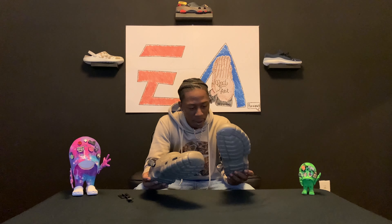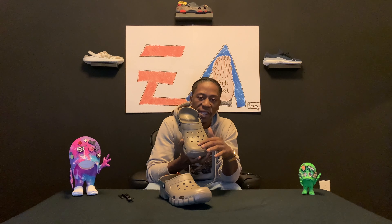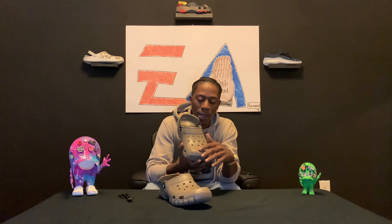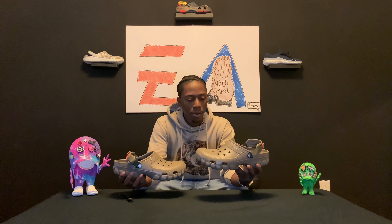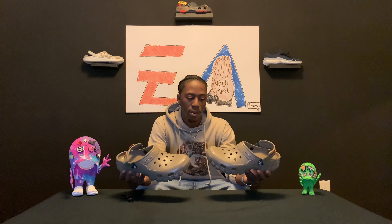This is my first grab on the off-road — who all is rocking with these off-road joints? The grip on these boys is like a tennis shoe type grip. Got that iconic terrain comfort, the straps, I like the patterns. It kind of gives like a steel toe vibe — that's fly right there. I think I gotta get some off-road gear for these boys, like jump on an ATV or something.